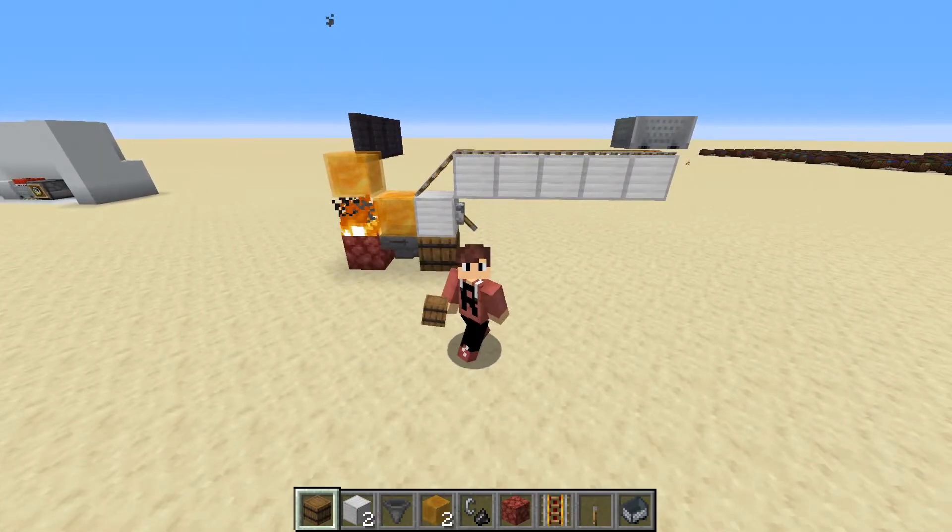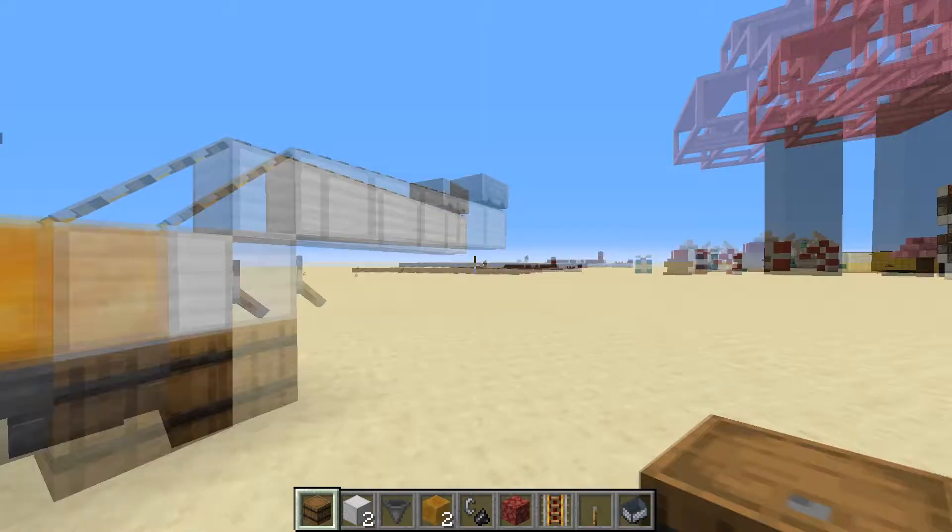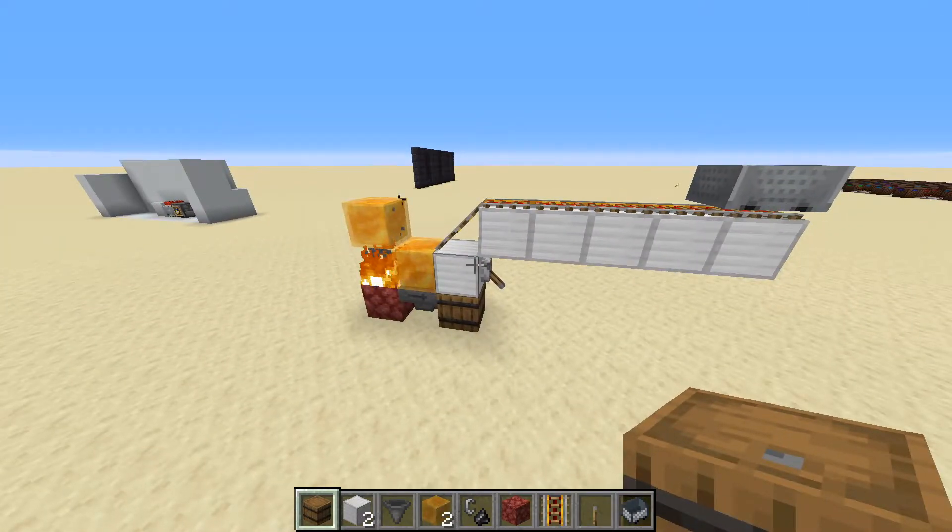Hello everyone and welcome back to another Minecraft tutorial. Today I'll be showing you how to make a very simple minecart breaker. This is something that you'd usually put at the end of your track if you have a big railway system.